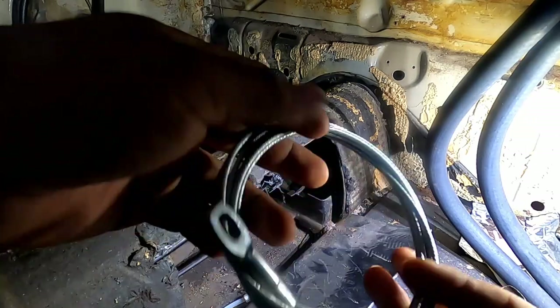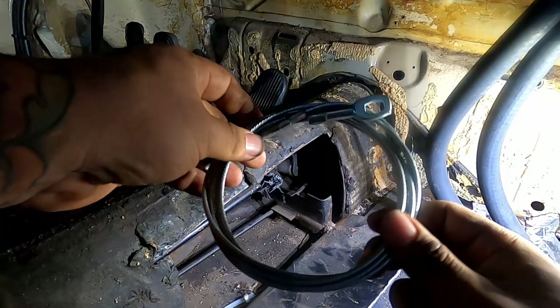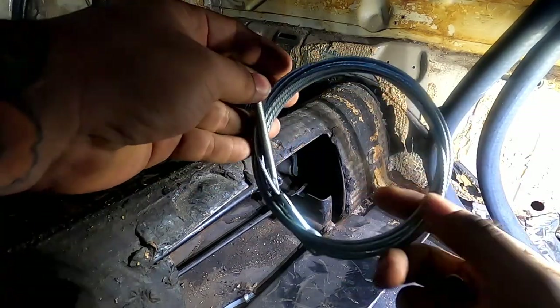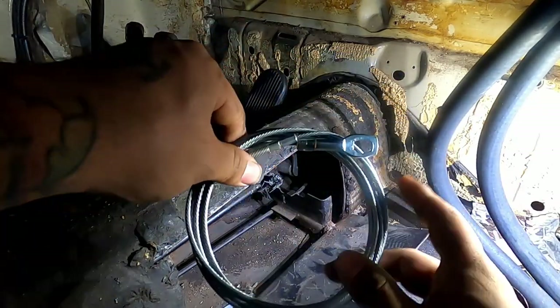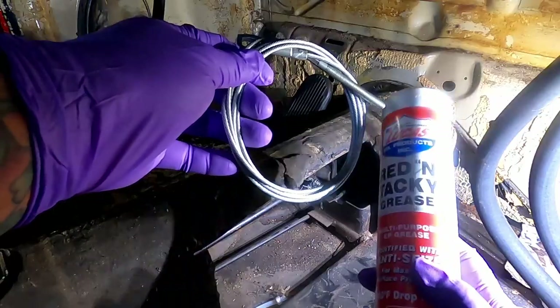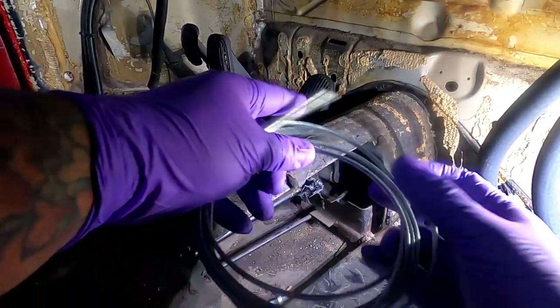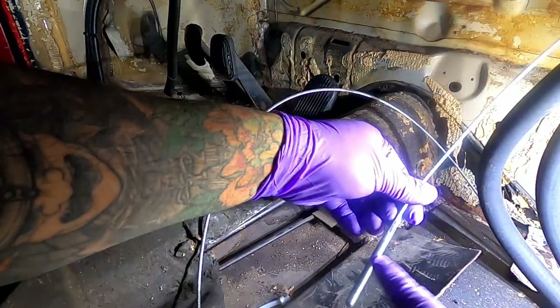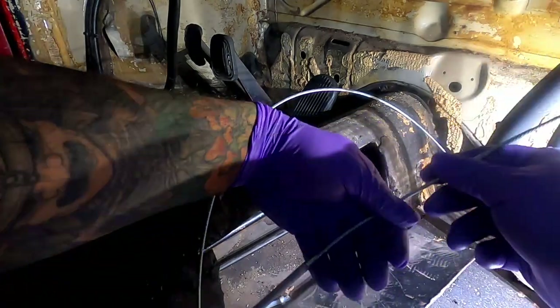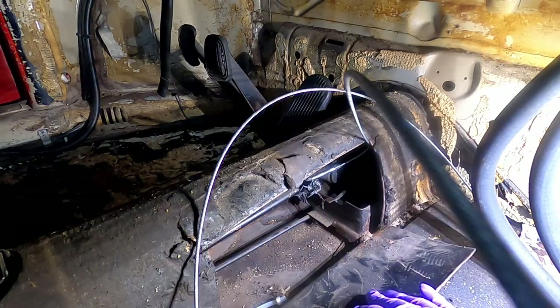Once you get that out, grab your new one — not from your local Volkswagen shop, buy it online. You probably want to grease this up before you put it through that tube. I'm using red and tacky grease here, but any grease would work. I'm going to put some grease on my hand and work it through.